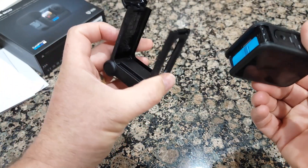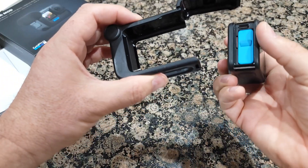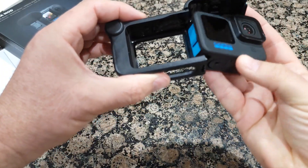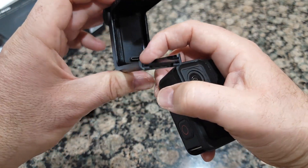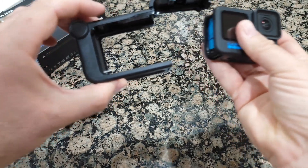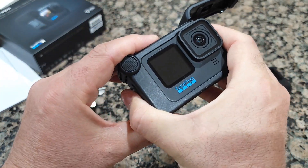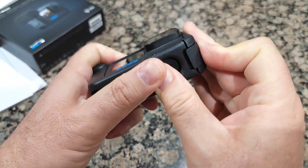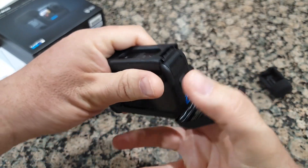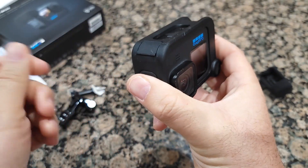Now you need to insert it — not like this, you insert it this way, because over here there's a USB-C port, as you can see, right underneath. So you have to connect the port, and you simply push it from both sides. Very nice. Then close this door until you hear a click — yep, there's the click.